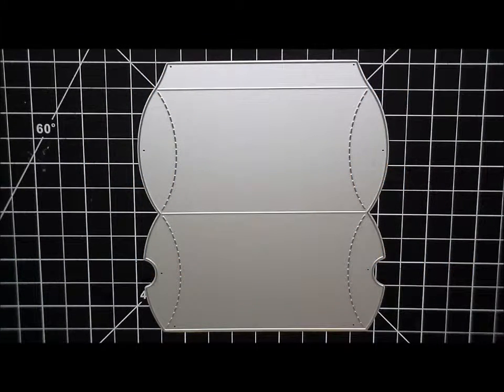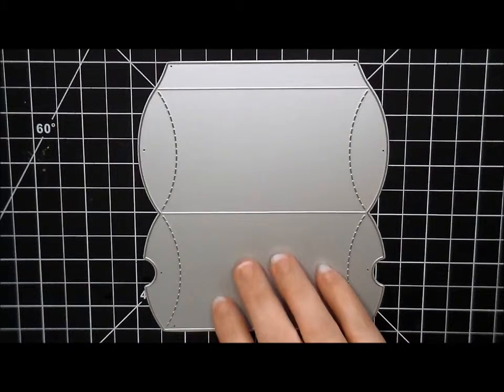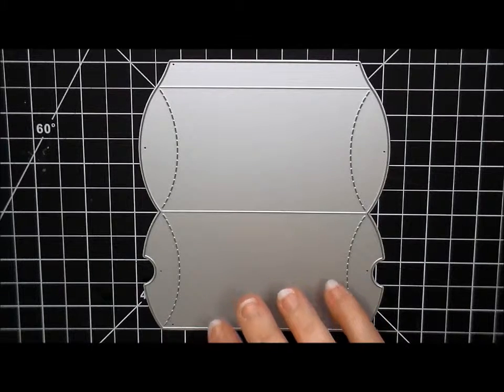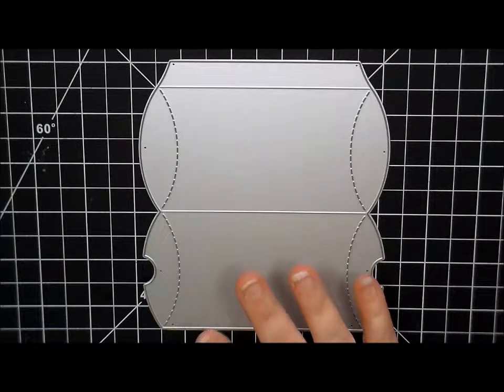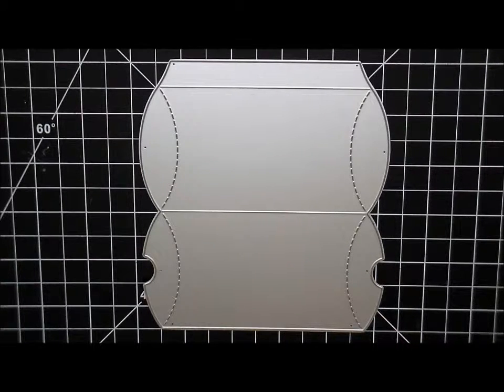Hello everyone and welcome to another To Die For Friday video. Today's video we're going to be using the Lawn Fawn pillow box die. We are going to be making our third Easter project. I'm going to be doing a little coloring as well as putting this together. I'm making two of these for my kids but I'm only showing you one.